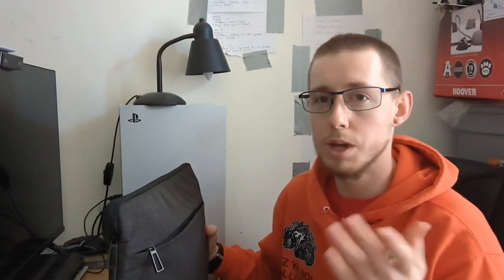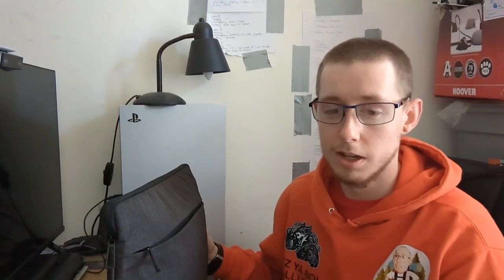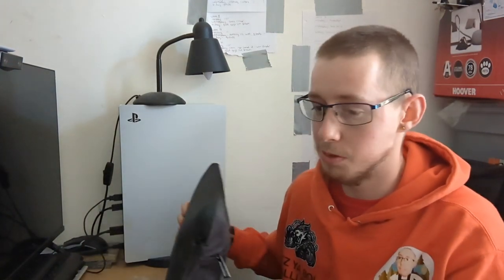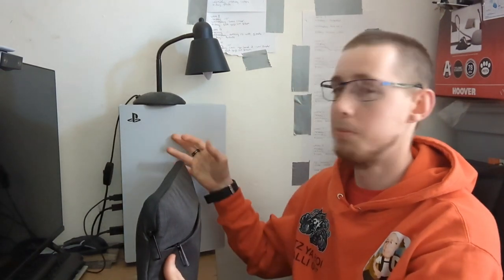I unboxed this a couple of weeks ago — it's up here somewhere. I'm actually very impressed with it. The whole purpose of me buying this was to edit on a laptop, but I haven't exactly used it for that. I've basically used it as a go-between between my memory stick, my PlayStation, and my phone.